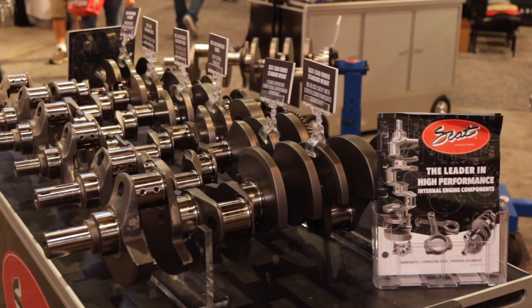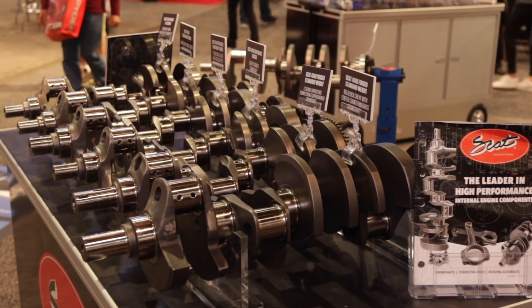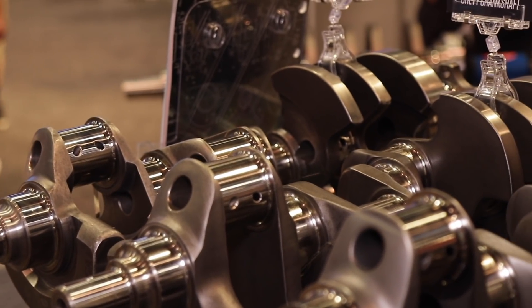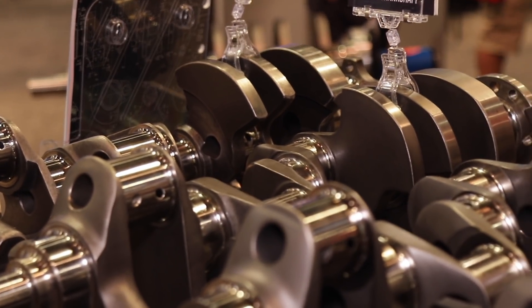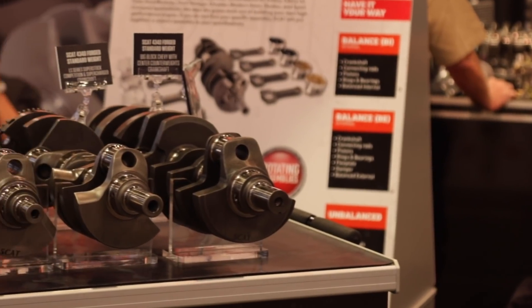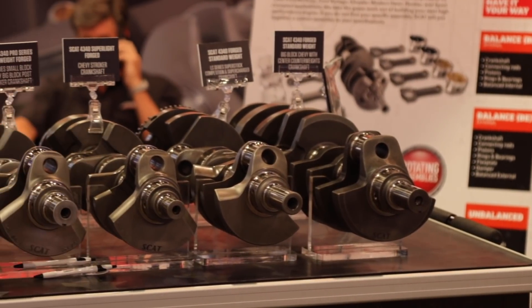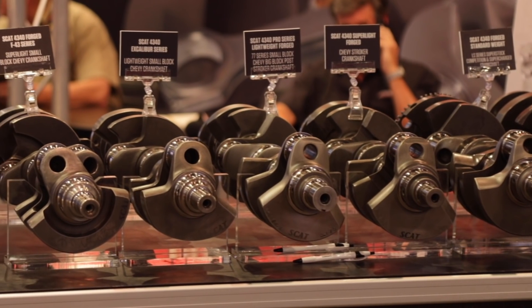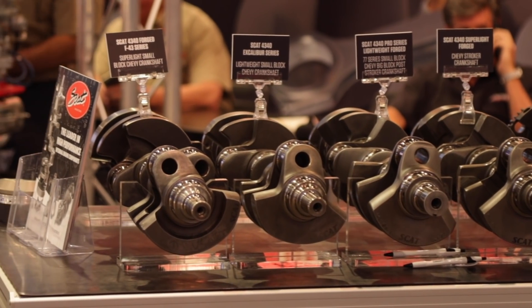The latest thing on crankshafts is based on the latest engine developments with GM on the LS engine. We've come out with a series of new LS cranks. Somebody has to hand-make that stuff, and that's one of the things that we do. The engine has gone through several different generations and developments, and we've been involved in all of that.